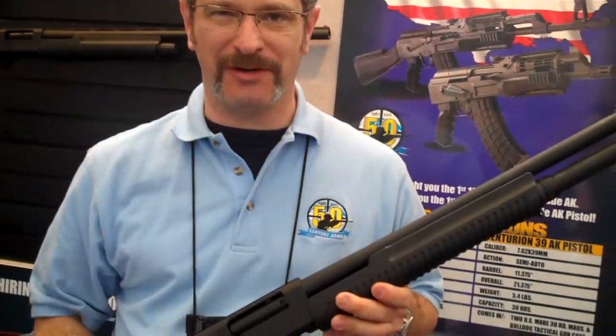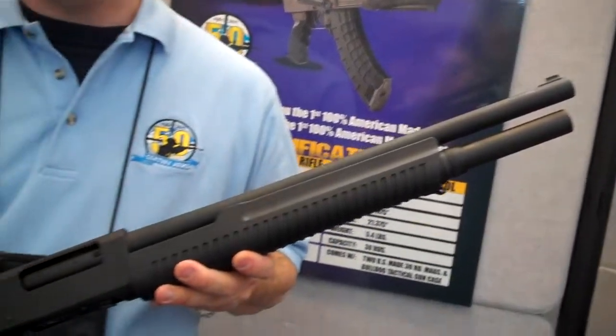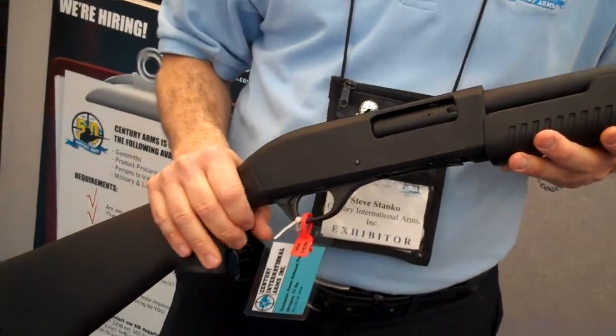Welcome again to Century Arms at the NRA Convention, where we've been showing a very interesting new product that we're going to be offering in 2011: a home security shotgun under the Centurion label, 12 gauge, 3 inch chambered.